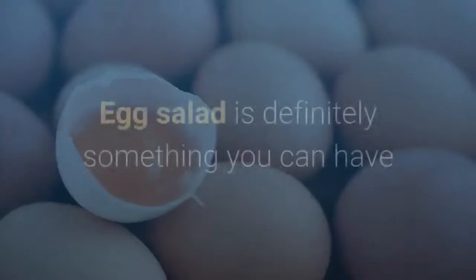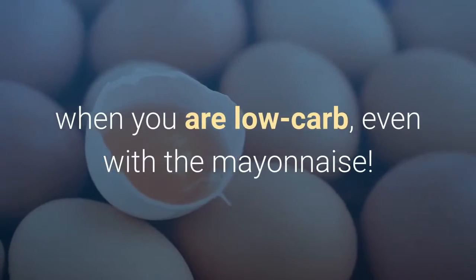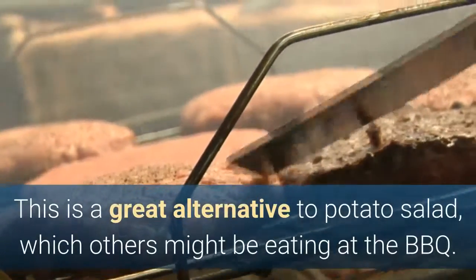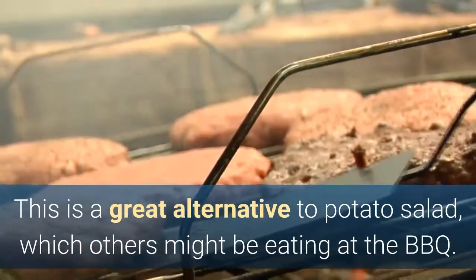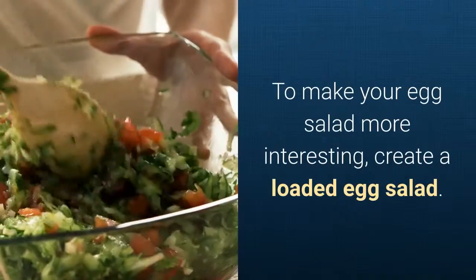Loaded Egg Salad. Egg salad is definitely something you can have when you are low carb, even with the mayonnaise. This is a great alternative to potato salad, which others might be eating at the barbecue. To make your egg salad more interesting, create a loaded egg salad.